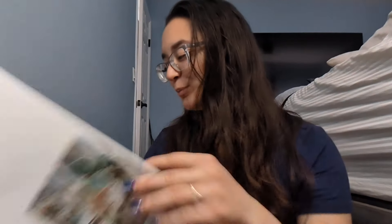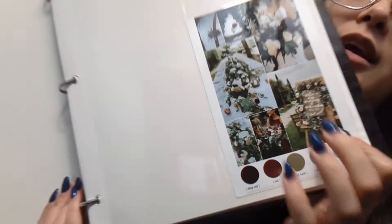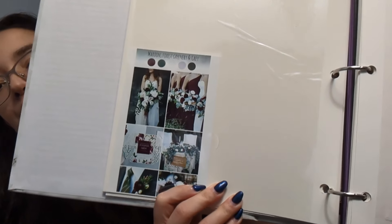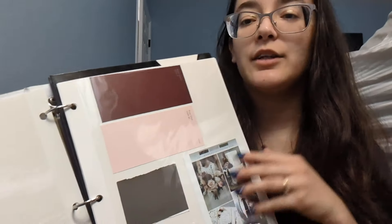We have a worst case scenario date where if it's just way too much and we can't afford it, here are the colors for the spring wedding. Hopefully it doesn't come to that. My favorite is white, red, and green. I like the boldness of the colors — I think it's beautiful, simple, elegant, deep, and rich. And I really like the gray too. The thought of him in a gray suit. I'm not a big fan of the pink in this, but I think it would be cute too.